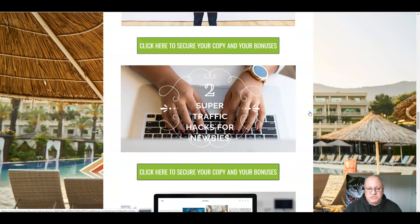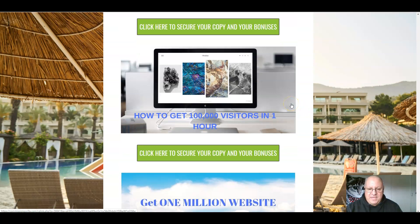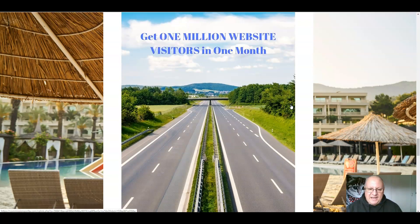Secondly, two super traffic hacks for newbies. Although there's built-in traffic generation here and people are going to be incentivized to share it, don't leave everything to chance — send your own traffic. These two super traffic hacks will show you how to do that. Next, how to get 100,000 visitors in one hour — a seven-module short course that will show you how to drive loads of traffic. Building on from that, there's another video tutorial on how, over a period of time, you can build up to getting one million website visitors in a month to any offer.